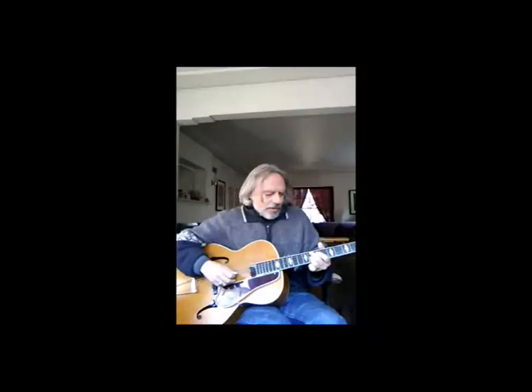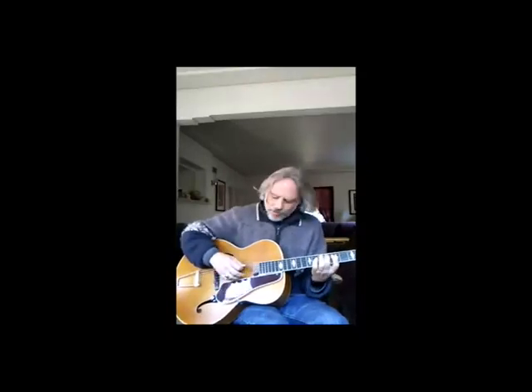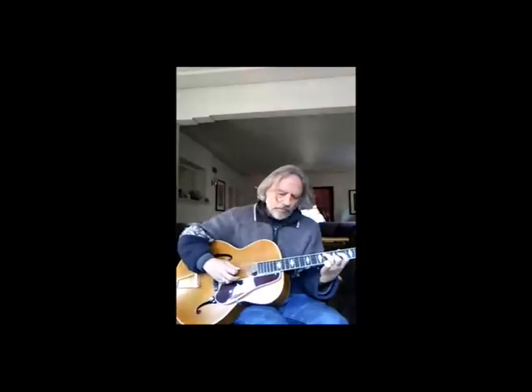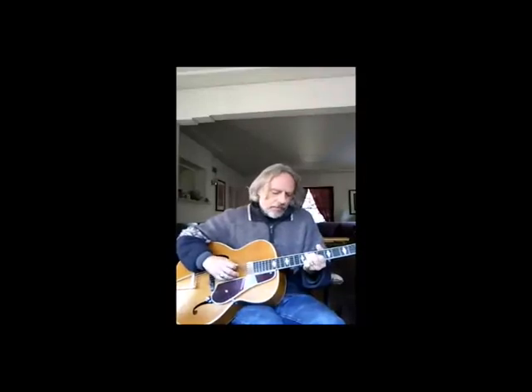And then back to the B-flat 6/9, B diminished — move up the middle, you go to the C minor there. And here's an interesting one: it's the C minor with the flat five. This would be the straight C minor starting on the third, there's the root, so there's the third and fifth — flat the fifth. Nice little sound. And then he just goes to single notes, bouncing to the F5 of the B-flat, then bounce to the F7. Pretty straightforward.